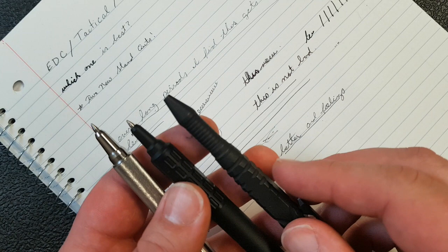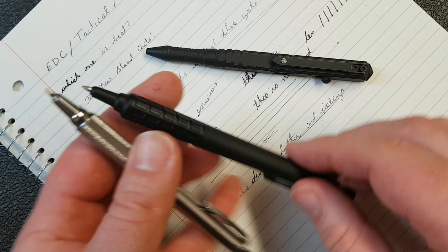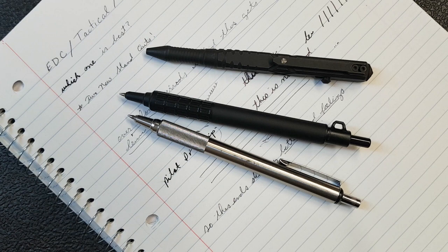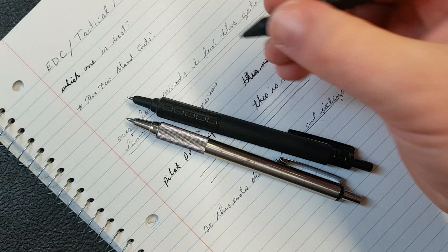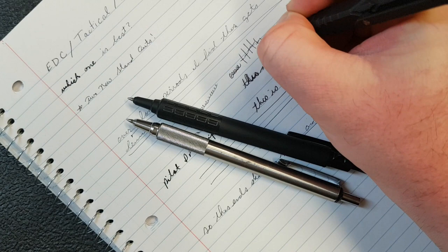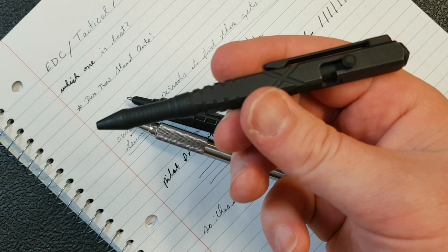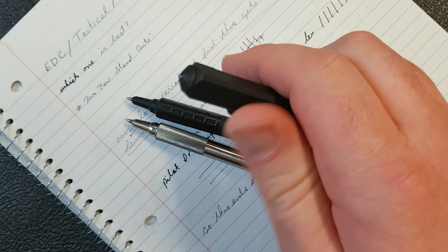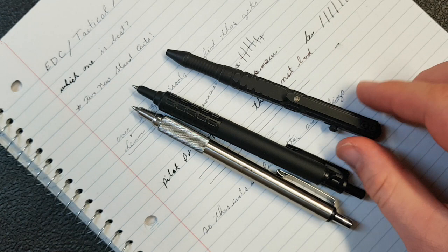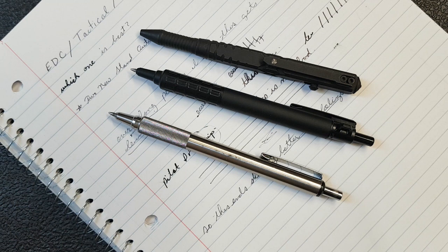I have three pens here, all of which make pretty nice EDC options and writing tools. The We T02 is a little heavy for taking a lot of notes, but it's not nearly as heavy as most tactical pens. I have to say that bolt action is super fun to fidget with — the only thing you'll have to keep in mind is you're going to drive your friends crazy constantly flicking it, because it's super addictive. It's also available in a number of different colors if you don't want the all-black version.